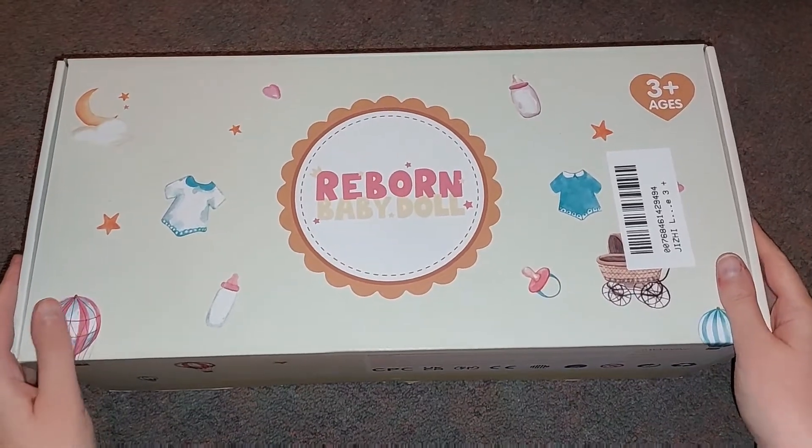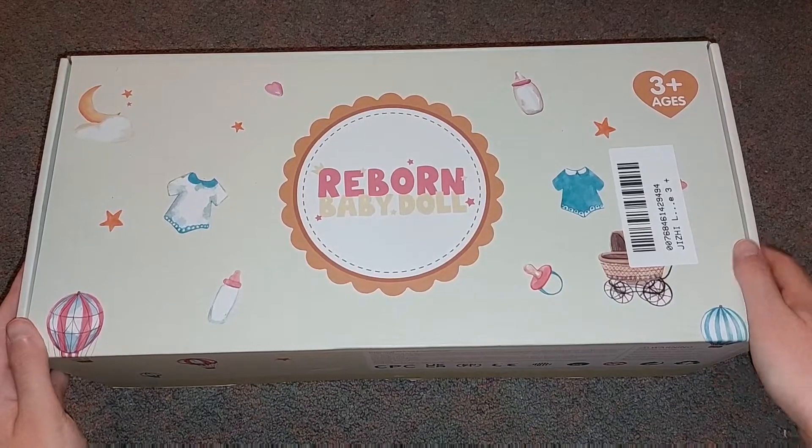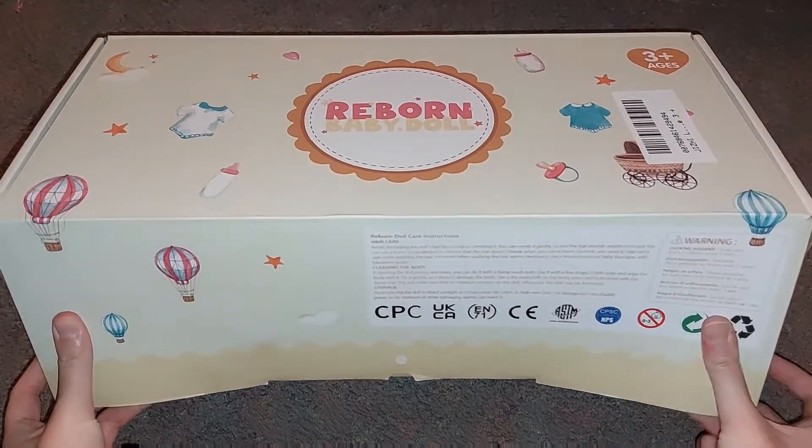Hey guys, what is up? So today I am going to open up a reborn baby. Let's get this open.